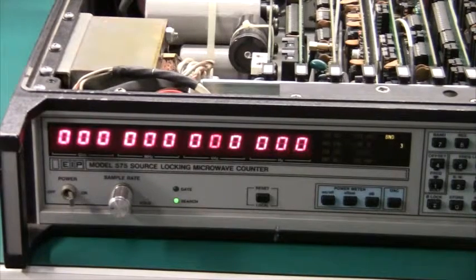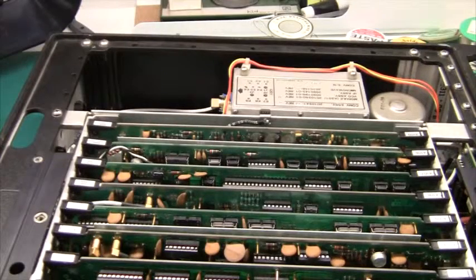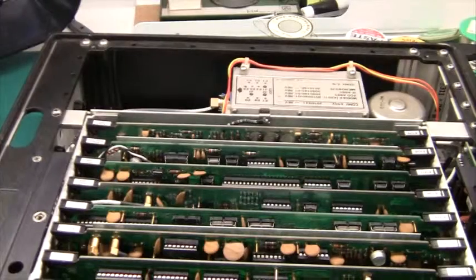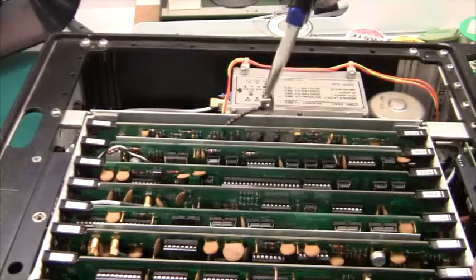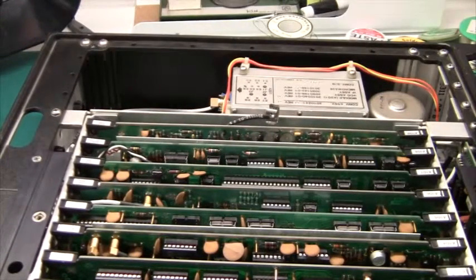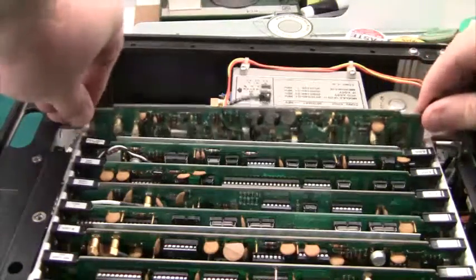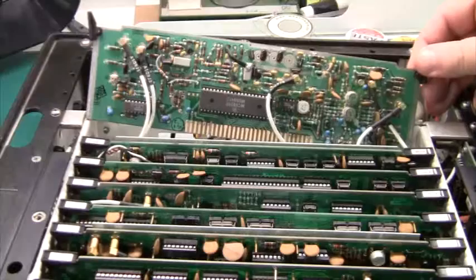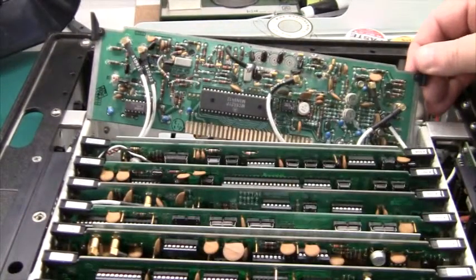Let's take out some of the cards and see what's inside. The board I'm most interested in is the band 2 converter, so let's get that out of the box. There's a funny little ground clip which can be removed very easily, and then you should be able to just pull the board out. There's a massive bodge down here, but otherwise it looks pretty good — I should be able to get that working.